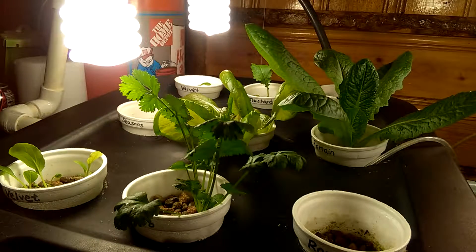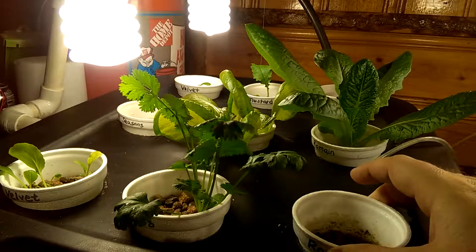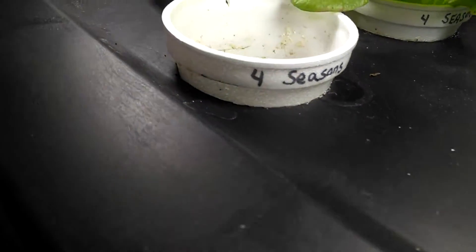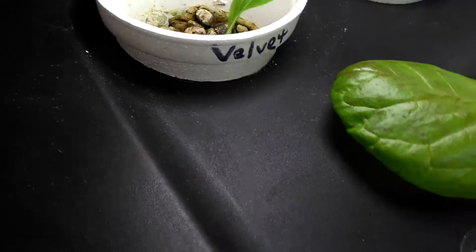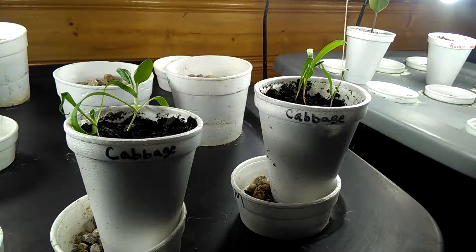As you can see, these plants look pretty good. I got a romaine shooting up here. There's still nothing in this pot — this was an experiment where I just dropped some seeds in to see what they'd do. They didn't take. I don't have good luck just putting seeds directly into rock and having them grow, so I start them separately and then put them in the aquaponics. That's where I have the best luck, and that's how all these were started.